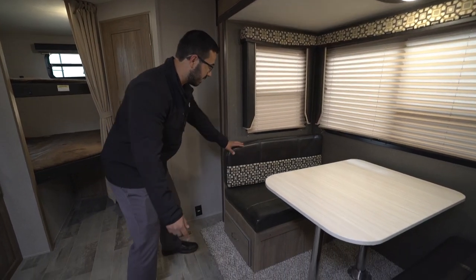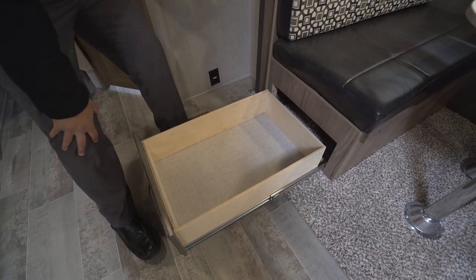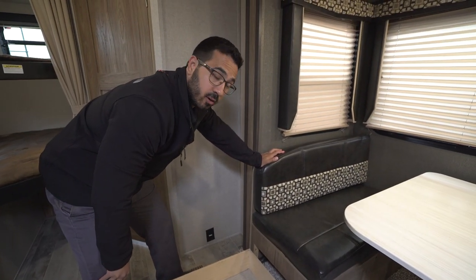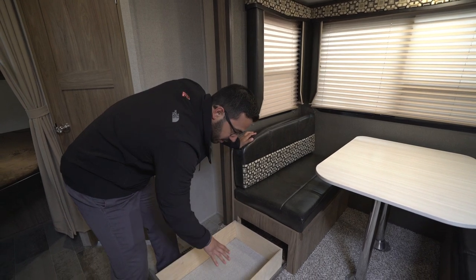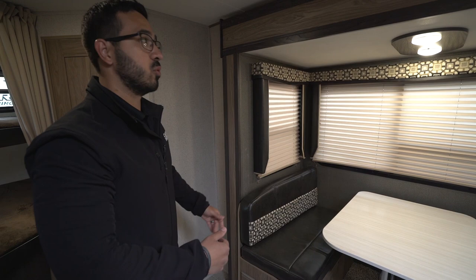If you take a look at the bench seats, open that up and you have two very large drawers that pull out. This is probably the best way to access storage underneath the bench seat — rather than lifting the cushion or having a door that swings open where you still have to get on your hands and knees, with these you literally just pull it out and access whatever you put in there.